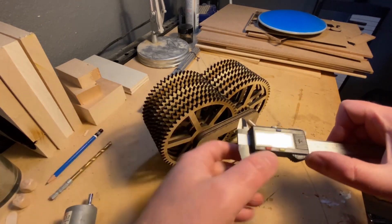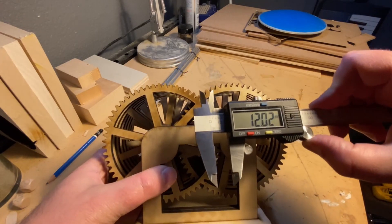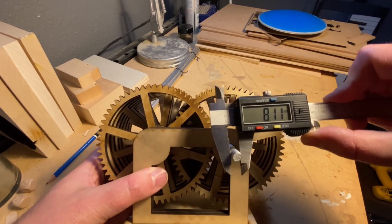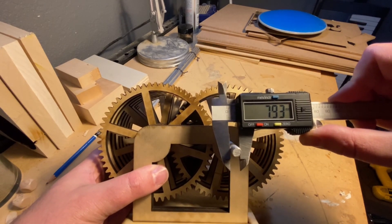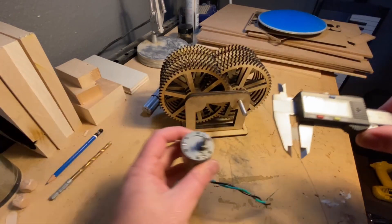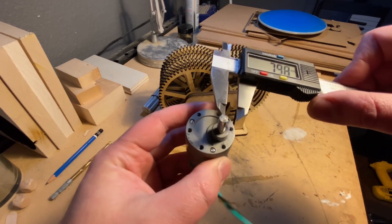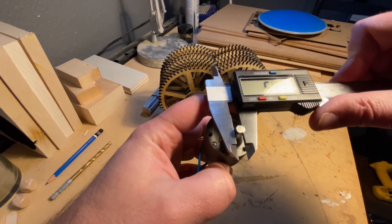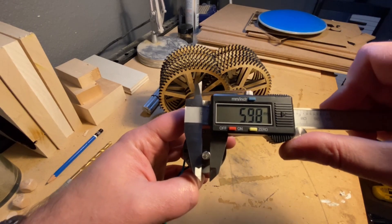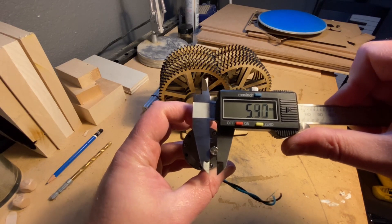So cue the micrometer. In case you don't have one, you need one — these things are great. All I'm going to do is measure really precisely the diameter of the main drive shaft for the gear train, and then get the same diameter for the shaft coming out of the motor. I need two measurements: the main diameter, and the size from the side to the flat.